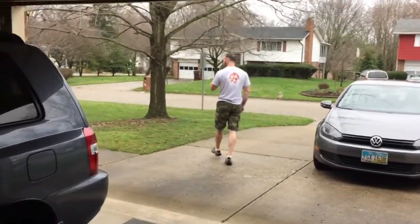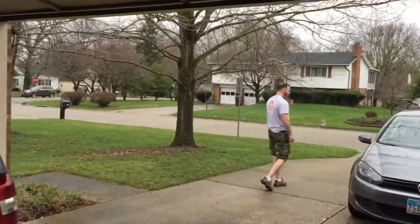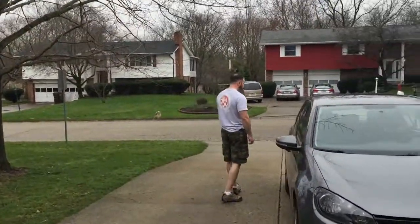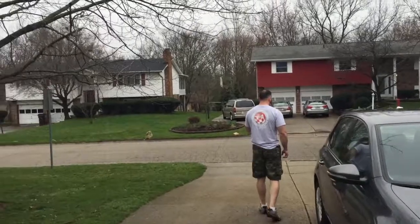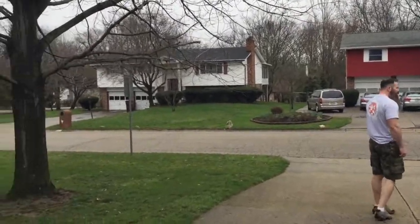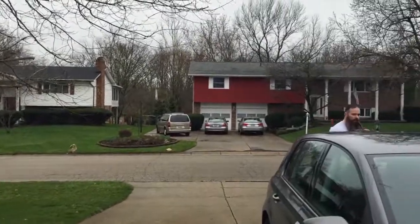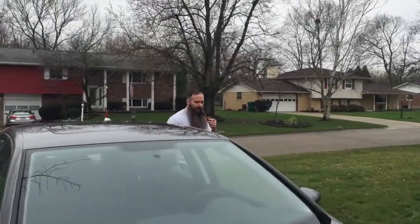This is like a shaky drunk video without any alcoholic beverages. Oh, there's our friend running across the street! Oh wait, I gotta follow you — go, go, go, go.